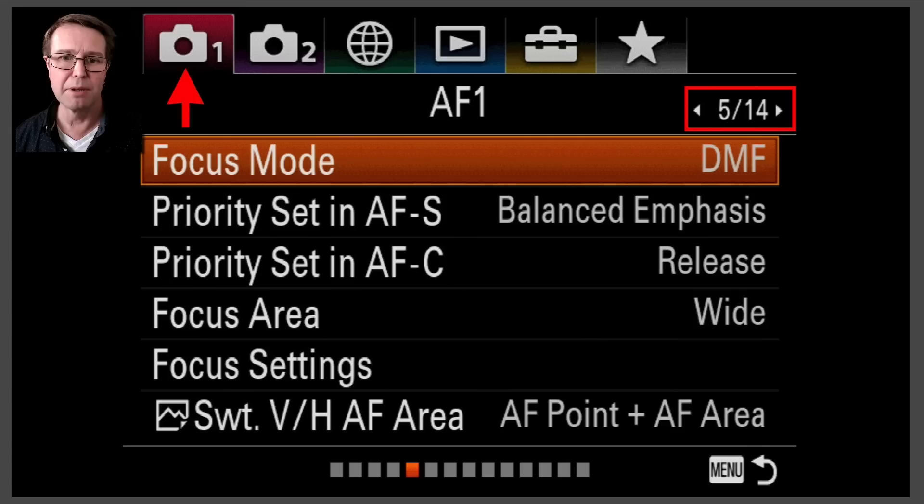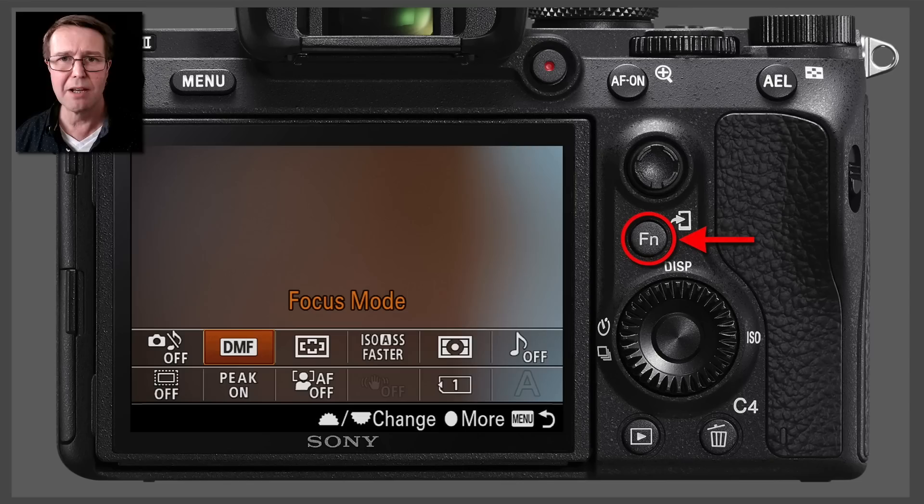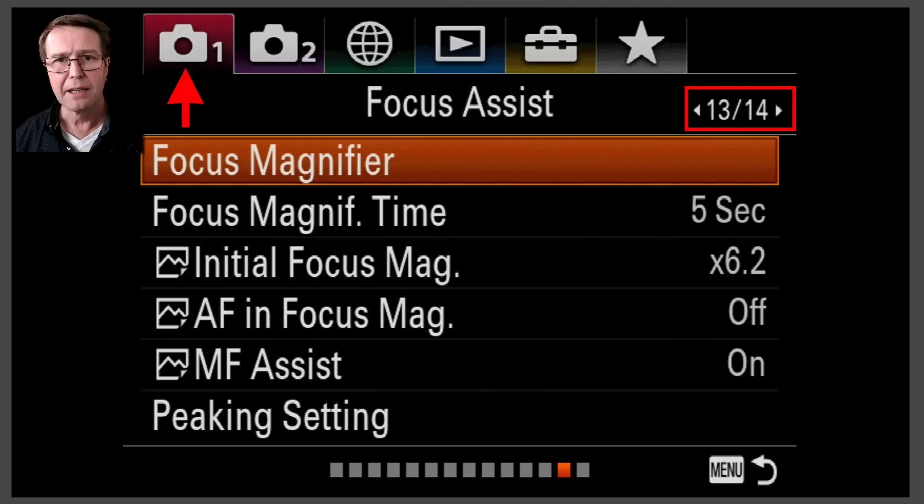Let's take a look at where we can access DMF. We can access it in the AF1 menu on recent model Alpha cameras and we just basically switch from AFC or AFS into DMF. Now this is quite a slow way of accessing DMF, so you might want a quicker route rather than pressing the menu button and cycling through the menus. Most people will have the focus mode as an option in the FN menu, and usually by default it's on the top row, so this will give you slightly quicker access to DMF.